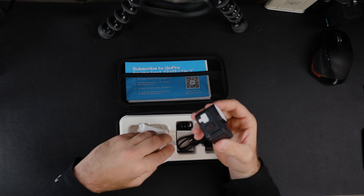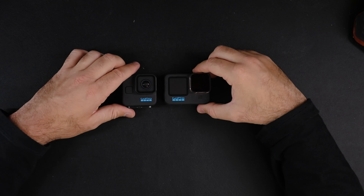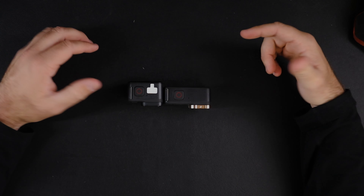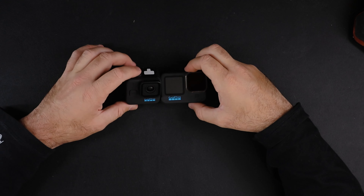Honestly I like the feel of it, it's more compact. Here are the GoPros side by side — there's the size comparison. The GoPro 11 Mini is actually a little wider and taller, but that doesn't really bother me because I am actually going to be putting this on top of my FPV drone.